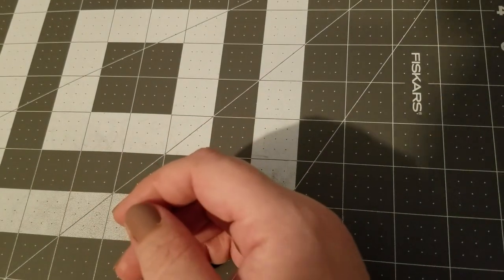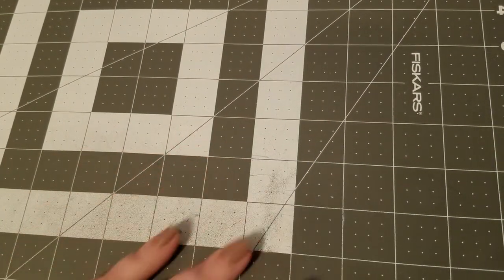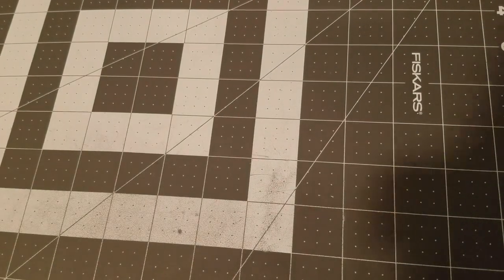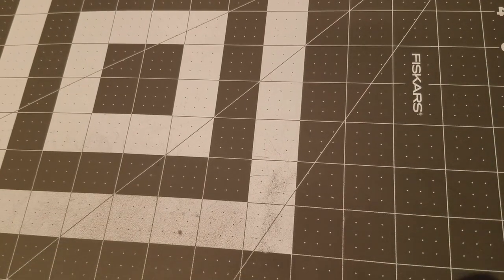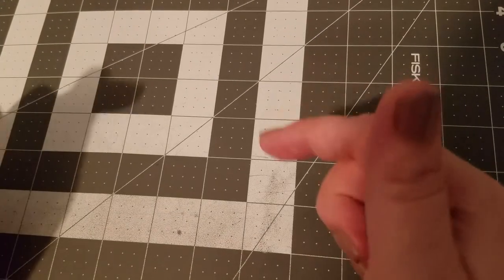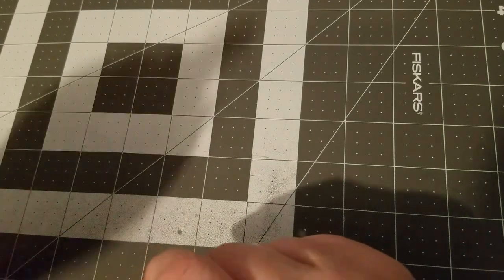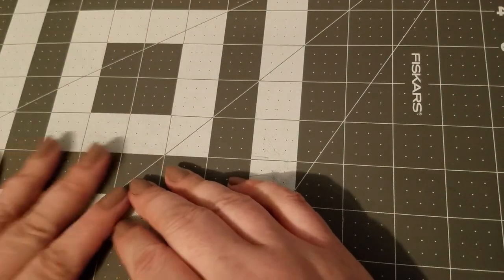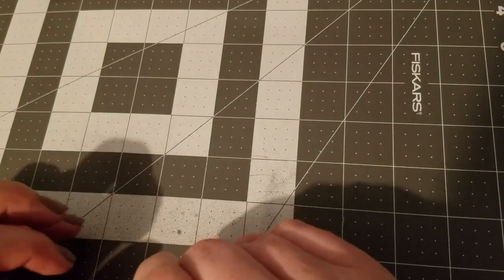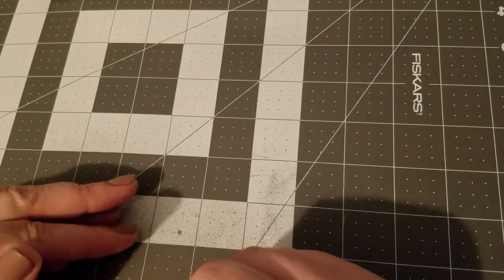Thank you guys for tuning in. I hope this helped with the updated twisted boutique bow — I know the one I did was a couple years old and needed to be updated. If you have any requests for tutorials please feel free to leave them below. I think the next one is going to be adding clips to bows — the method I use to add clips to bows.